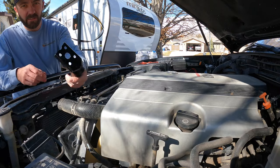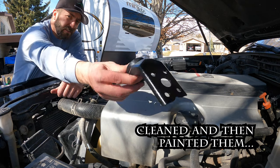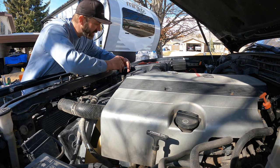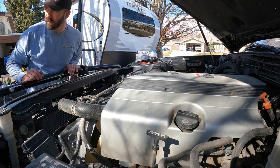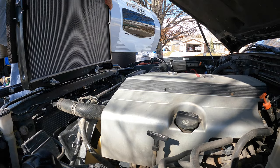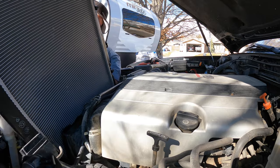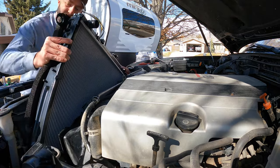I took those brackets off and painted them, so we're gonna hold off on mounting those — just have them ready to be put in place. I bet that's gonna help this thing go in a bit easier.